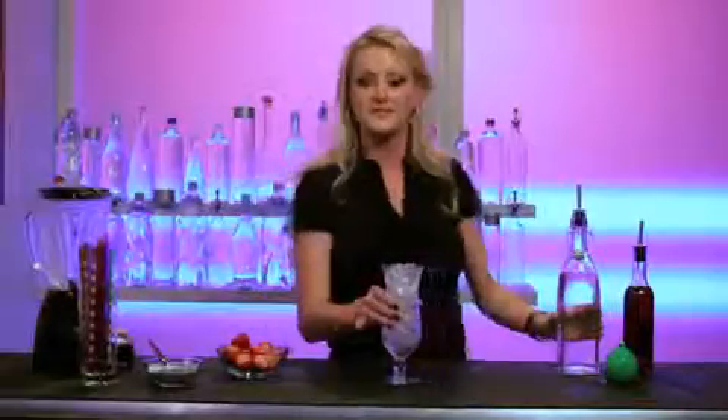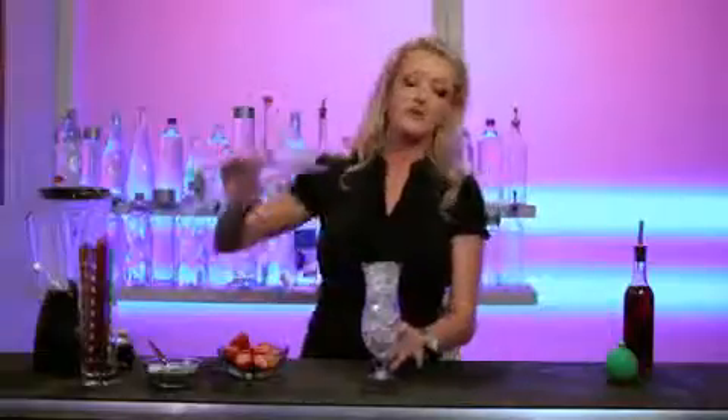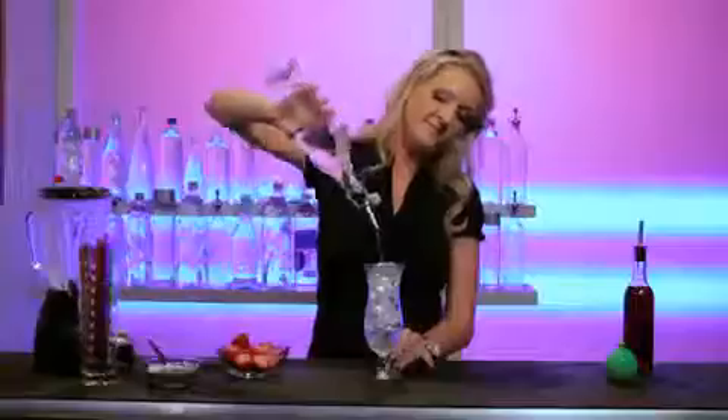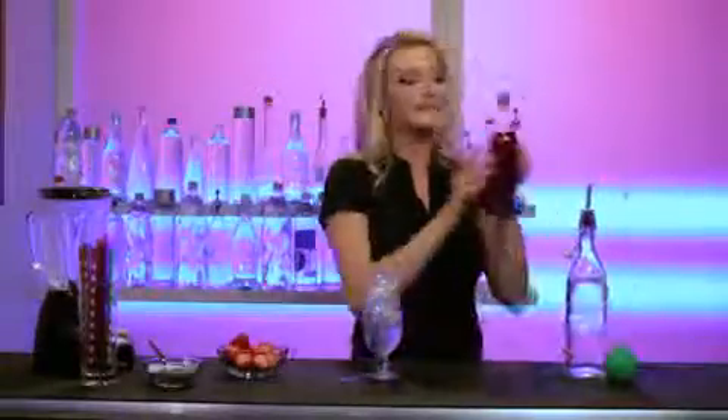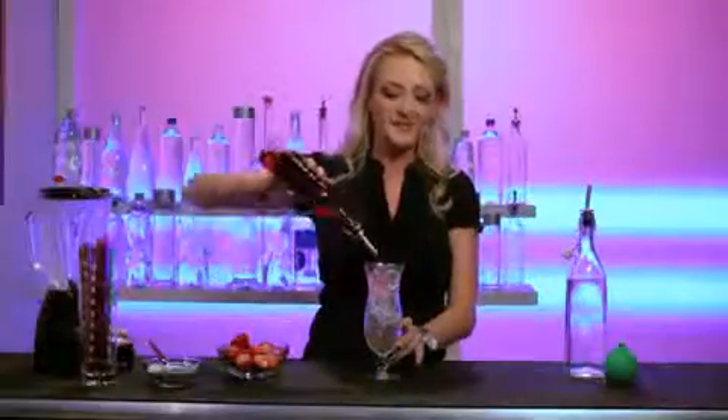First, we will fill our glass with ice and then we will move into about an ounce, ounce and a half pour of the light rum. Followed by a fantastic little kiss of strawberry schnapps which just adds more flavor to what is about to be a delicious treat.